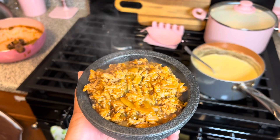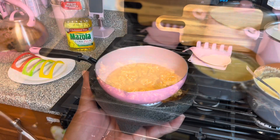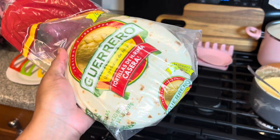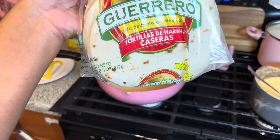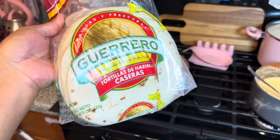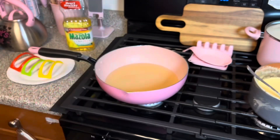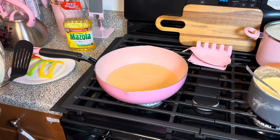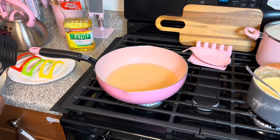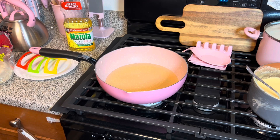The meat is done, so now I'm going to fry the taco shells. I'm using these taco shells — you can use whatever shells you want. I only put a little oil in here, and you can see the oil I'm using.